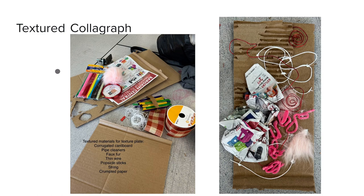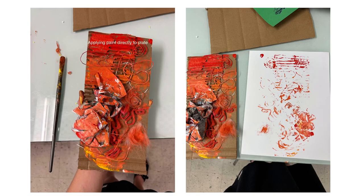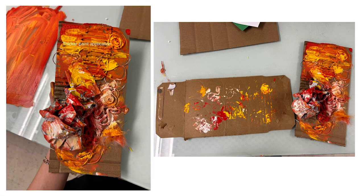Then I moved on to my textured collagraph. I used materials such as corrugated cardboard, pipe cleaners, faux fur, thin wire, popsicle sticks, string, and crumpled paper. With a thinner coat of paint the transfer was kind of difficult — you do see some of the shaping which was intended, but not as much as I thought. With more paint I got a similar effect on cardboard, but these little squiggly shapes and the texture and lack of complete transfer almost makes it feel like I'm looking at germs under a microscope.